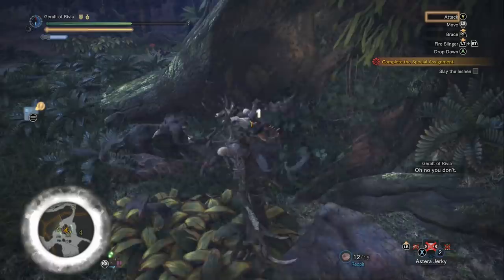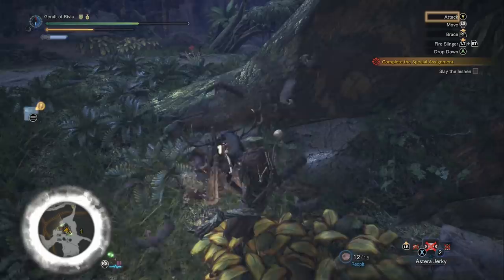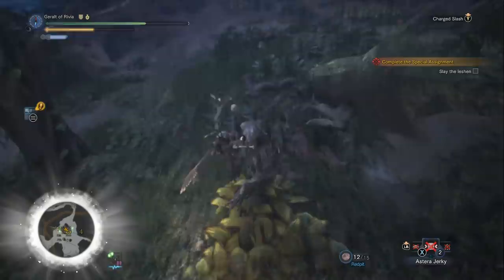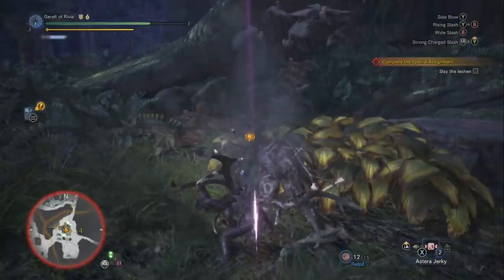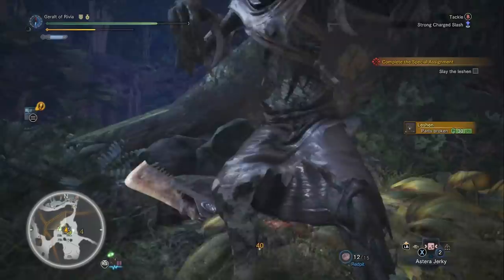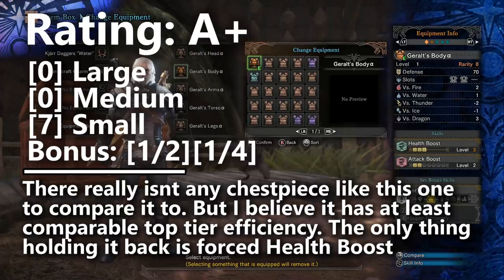I also realized recently that my conversion of three small decorations to about two medium decoration slots is a bit more complicated than I originally stated. You really want to make sure your build has a certain number of medium decoration slots first, and then they start to have diminishing returns while small decoration slots become more valuable. If the Health Boost slots had just been three more empty decoration slots, this would probably be an S-tier chest piece — potentially pairing with something like the Xenojiva Gamma or Teostra Gamma set, if it weren't part of a full armor set.